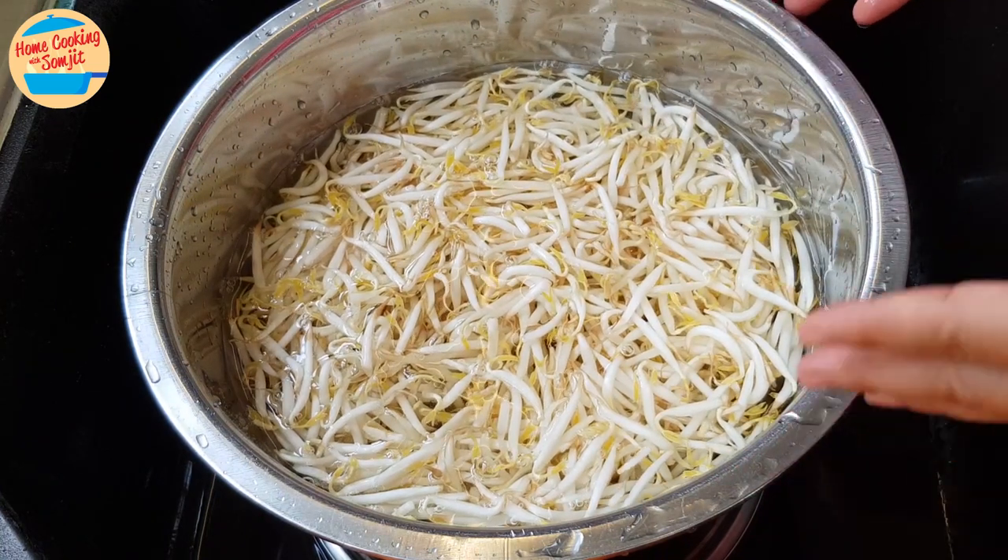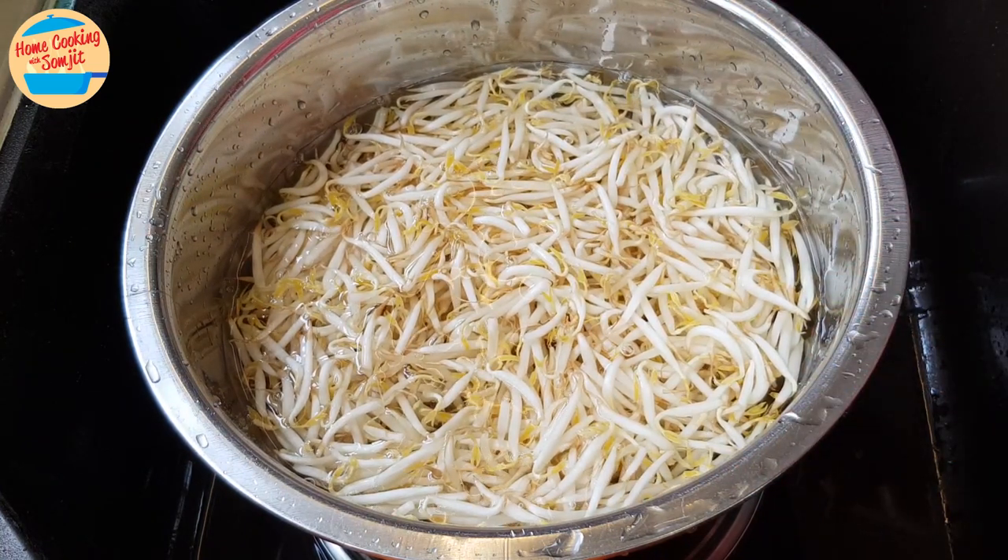Now it is totally clean. If cooking immediately, soak the bean sprouts in water so that they will oxidize at a slower rate. If you need to keep them for 1 or 2 days, keep them in a container, soak with water, and leave in the fridge.